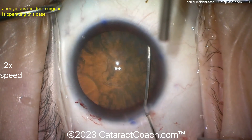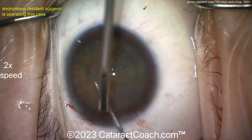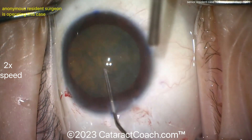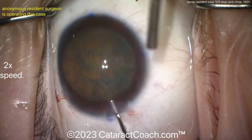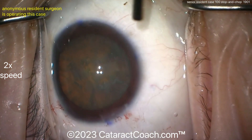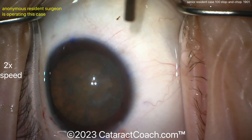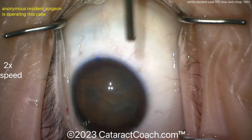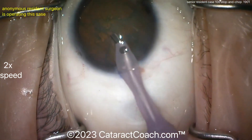Releasing some viscoelastic, and there's the hydrodissection. Let's see tapping down the nucleus — a little more hydrodissection. The attending's cannula is right in the middle of our view; can he or she retract that a little? It's a bit overbearing. Now you can see the incision does look short — it's a little on the short side. It'll seal up fine, hopefully; if not, you can put a suture in.